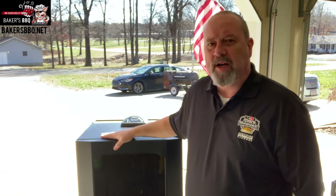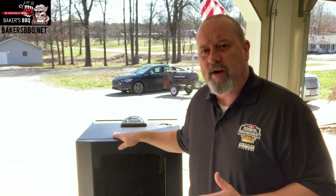So you're new to smoking — you just went out and purchased a new Masterbuilt Electric Smoker. Now you're excited to see how it works and how to cook on it. Well, you came to the right channel because today I'm going to give you a quick down and dirty on how this thing operates. So stick around, don't go nowhere. I'm Mike Baker of Baker's Barbecue.